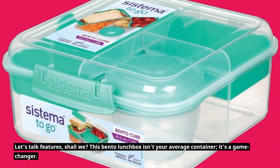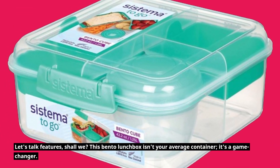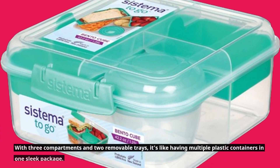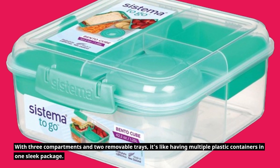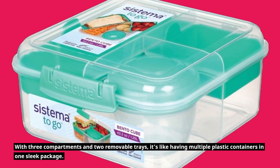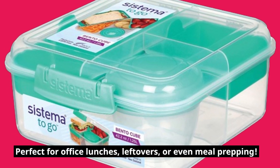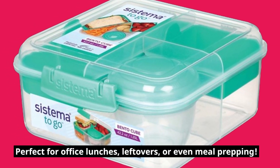Let's talk features, shall we? This Bento lunchbox isn't your average container — it's a game-changer. With three compartments and two removable trays, it's like having multiple plastic containers in one sleek package. Perfect for office lunches, leftovers, or even meal prepping.